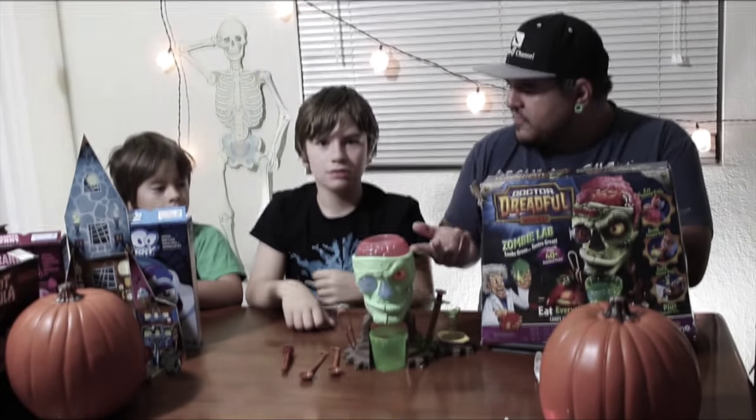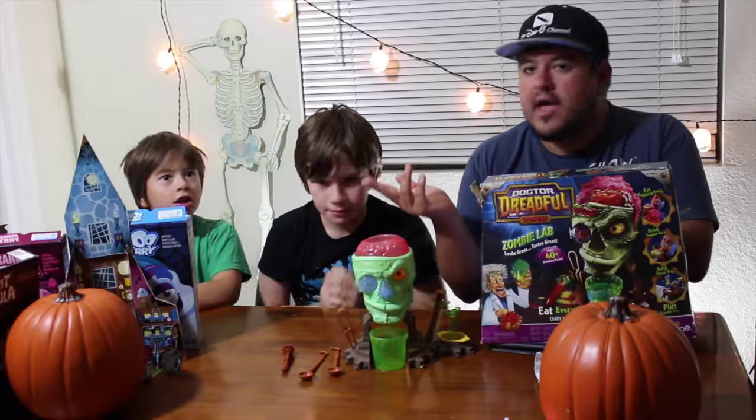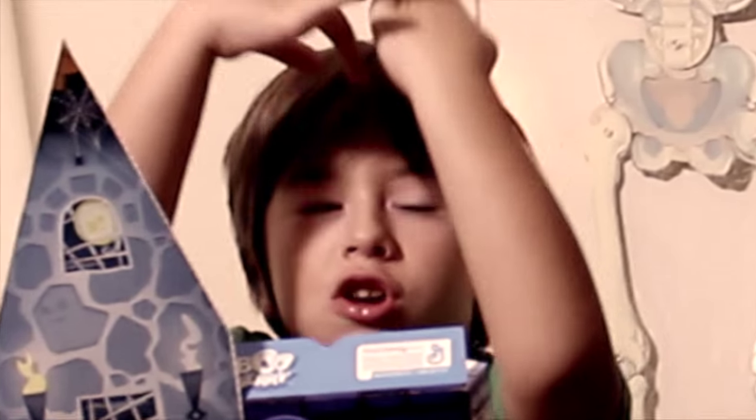Hey everybody, welcome to the Dano channel. I am Dano and we're back with more Halloween videos. I'm back with my special helpers here. Nathan! And we're going to do some more Halloween themed stuff.